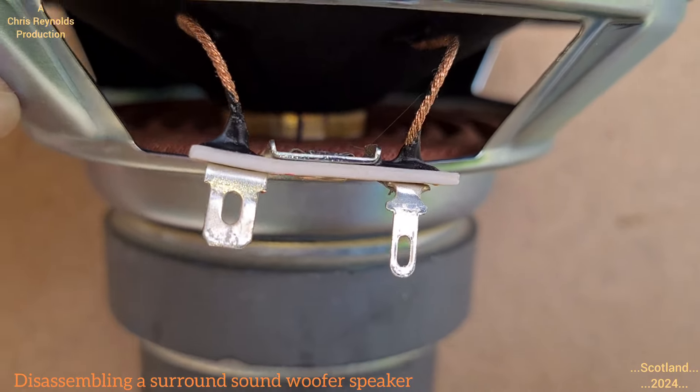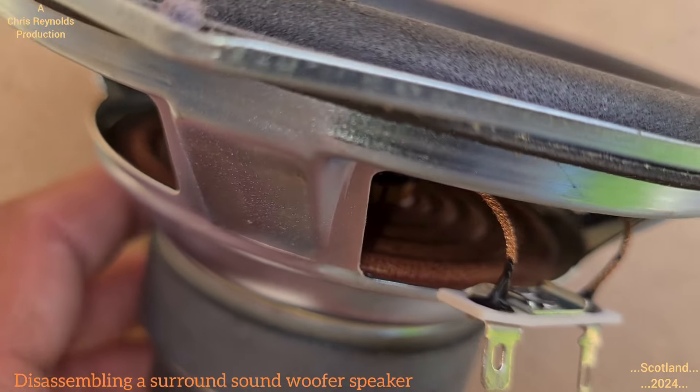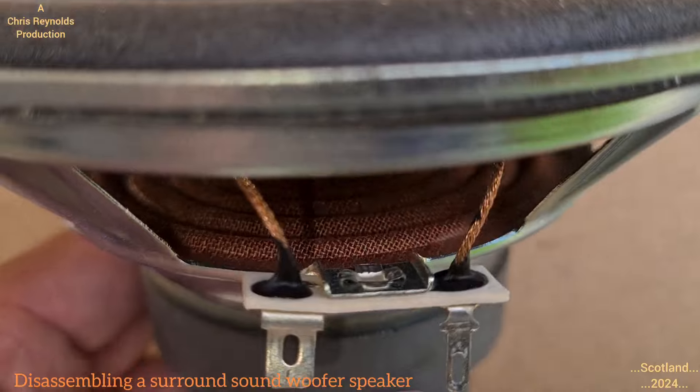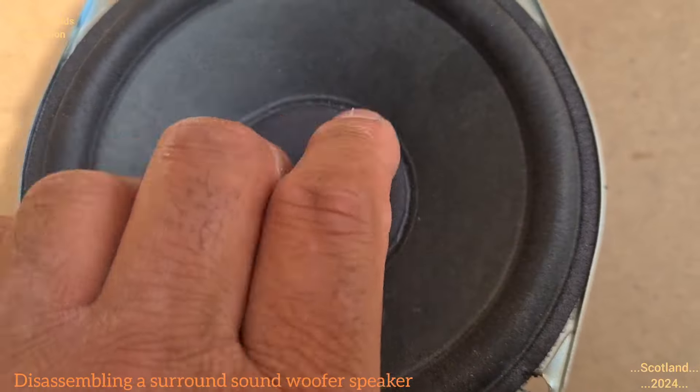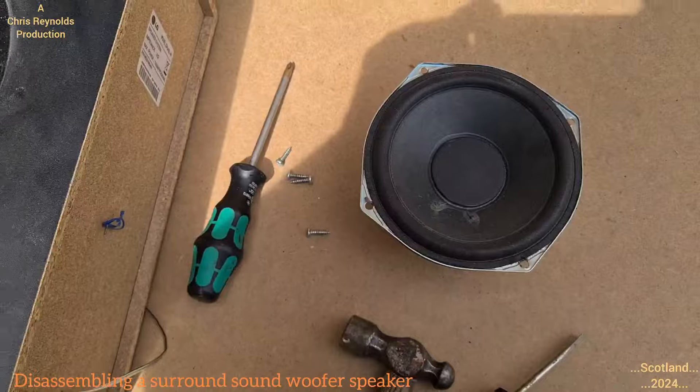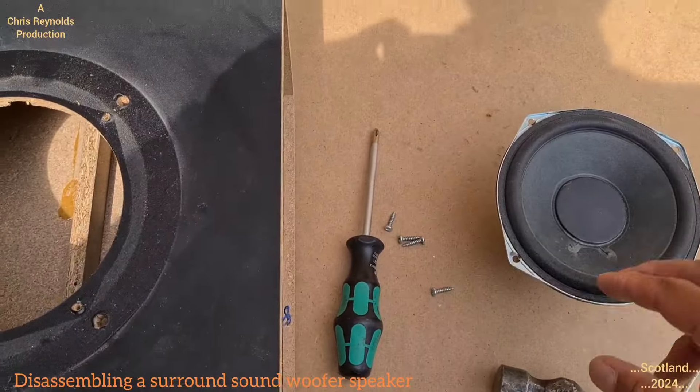It uses magnetic force to adjust the track in the paper cone, which, vibrated at a fast enough frequency, will produce the sound note. That vibrates the air, which your ear will pick up and decode as sound.